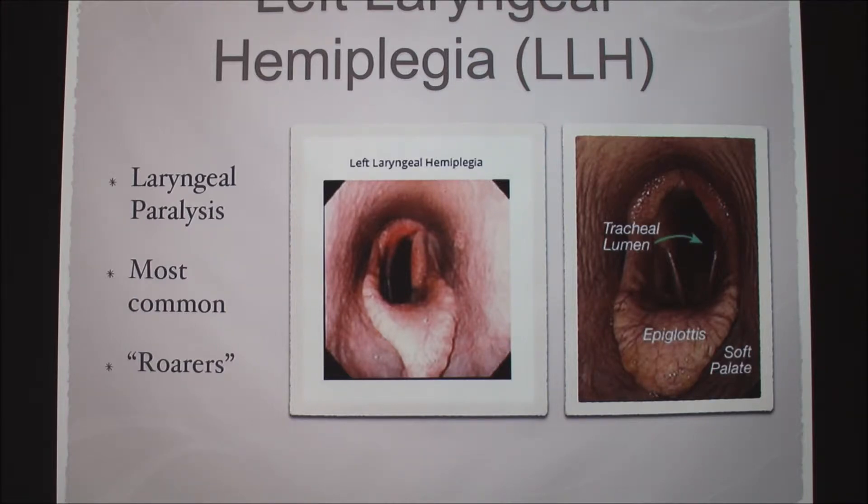I looked it up and the left is just where it starts more commonly, and it can progress to the right, but I'm not sure why — maybe something anatomical where the left is a little weaker. If something like this occurs, the exercise rider would tell the trainer the horse is roaring, and then we would come out and check.